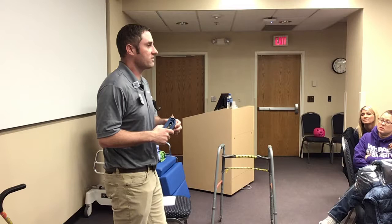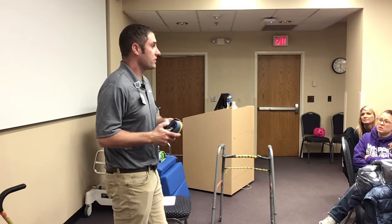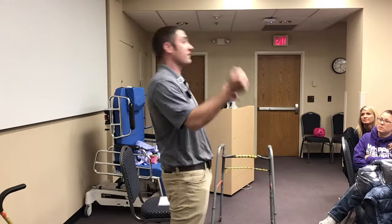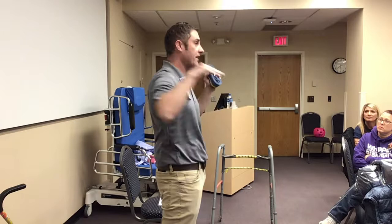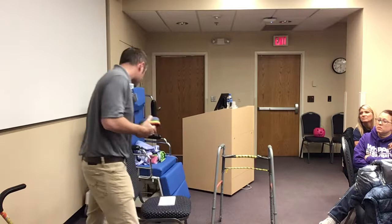When using the gait belt, let the patient initiate it — let them be the ones to stand before you start pulling on them. Because if you start pulling before they're ready, a patient's first inclination is to resist you. If you bring their hips forward, they're going to slam their shoulders back. If they're sitting on the edge of the bed, now their hips are forward, shoulders are back, and they're sliding off the edge of the bed. So give them time and let them initiate the transfer as much as they can — a lot of times they'll surprise you how well they can do.